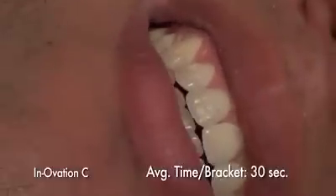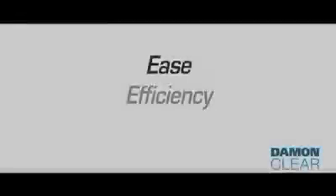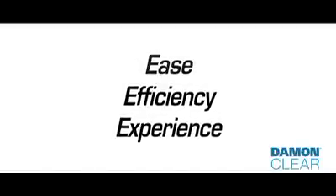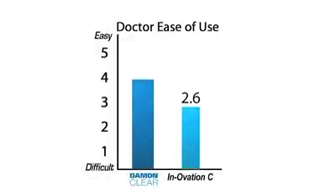The clinical evaluators rated their debonding experience with each bracket based on ease, efficiency, and overall experience on a scale of 1 to 5. Damon Clear received an average rating of 4.7, while Innovation C averaged 2.6.